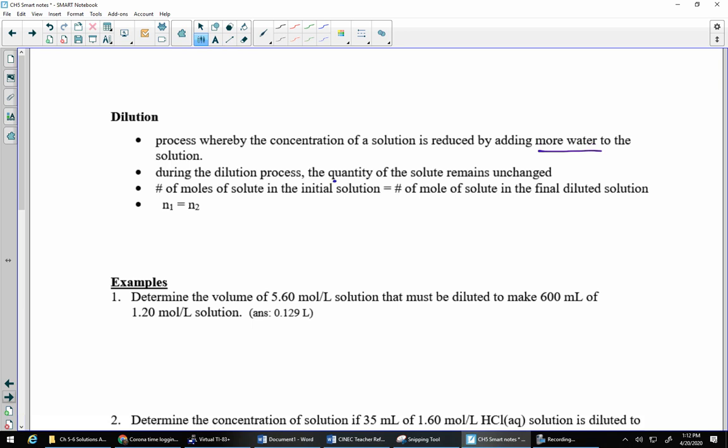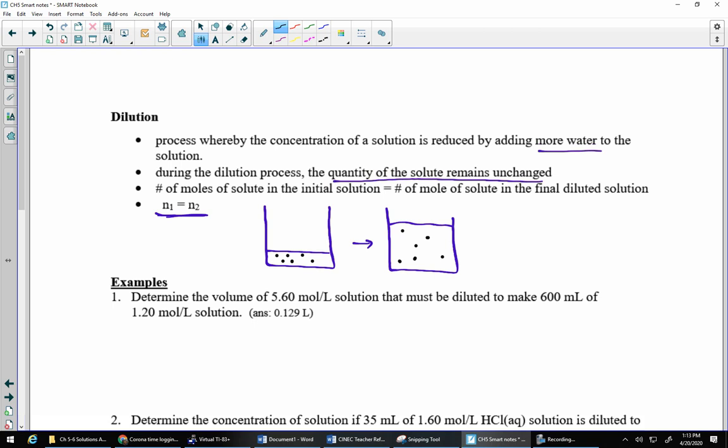The big thing here is the quantity of solute remains unchanged. If we're talking about molar concentrations, the amount — the number of moles — before has to equal the amount after. We can sketch this: a very concentrated solution with six solute particles close together, and after adding more water those same six particles are way more spread out. Less concentrated, but there are still only six solute particles.